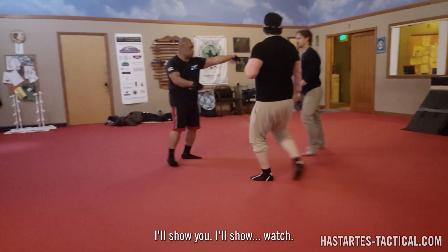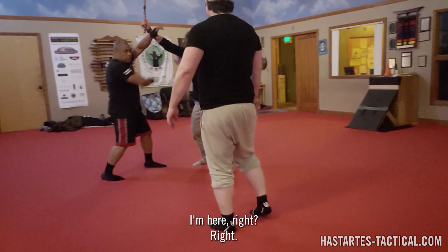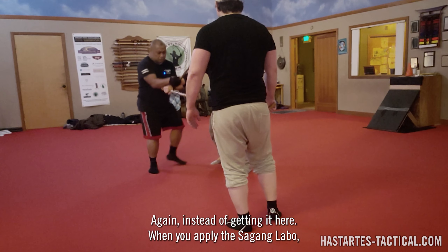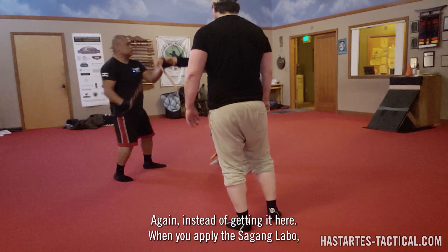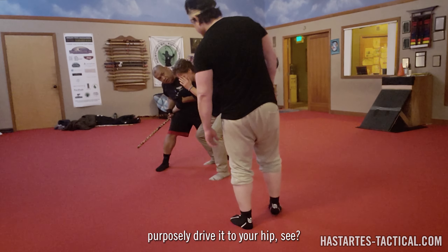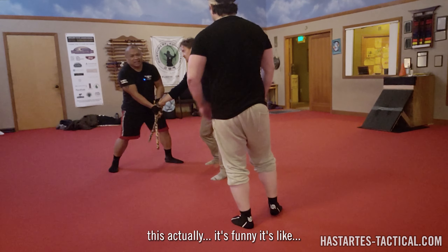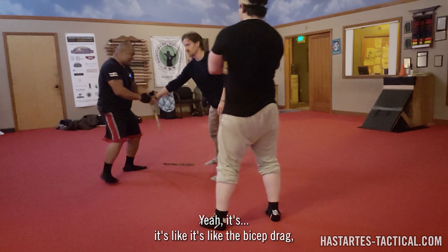Go under. Trap it against you. So you got that — take this hand. Make sure it's over my — try to back fist me. Boom. And then boom. It's like, fuck. Or if he goes the other way, just go with him the other way — take him down. Because he'll resist.